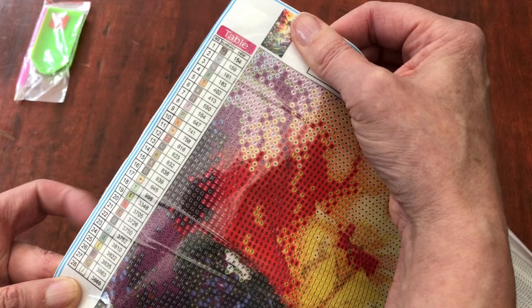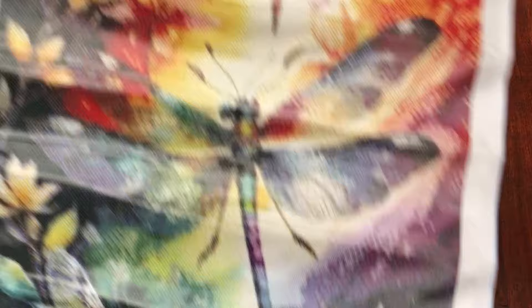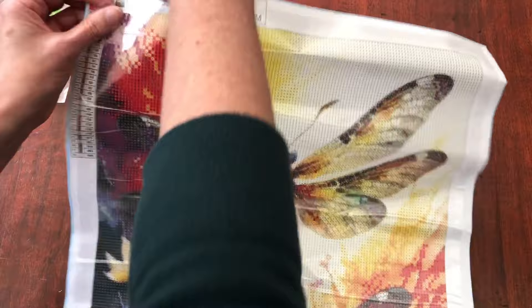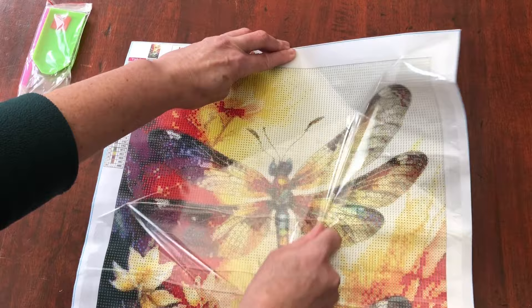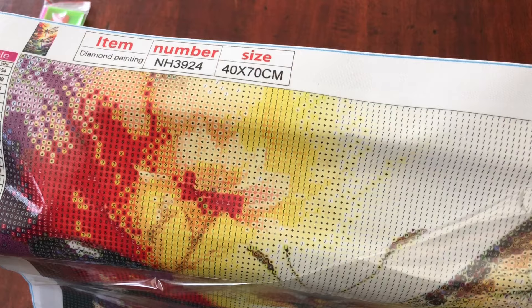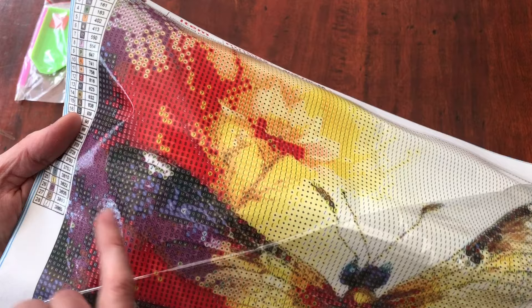This one has got 28 colours. Again, a mix of symbols and we've got the DMC numbers to refer to. The legends are on the left and bottom right of the canvas. The link is in the description box below. It is again a round diamond painting. Let's peel the cover back and have a look at the canvas closer up. Really clear symbols. I think the dragonfly area is less clear, but it's not wishy-washy — I can still see the differentiation between the symbols.